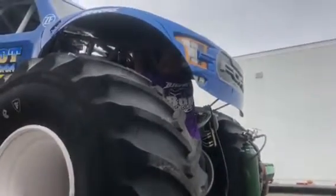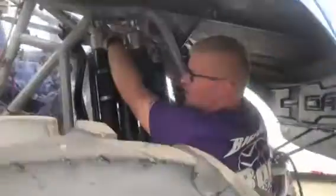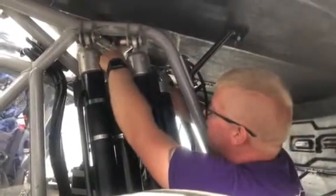What you doing under there? We are setting the shocks. It's a different elevation, different pressure everywhere we go, so shocks have to be recharged every weekend.